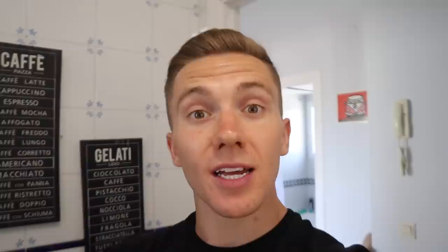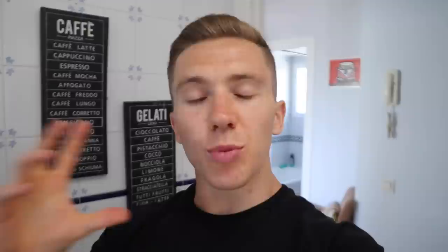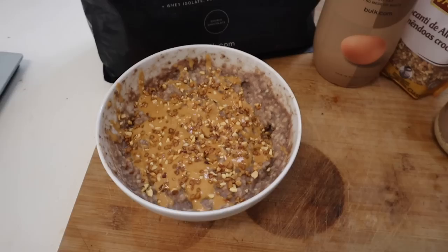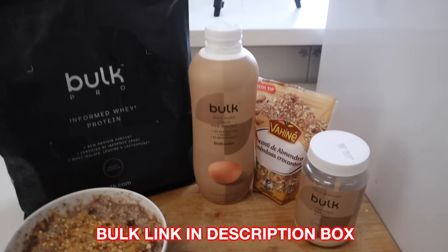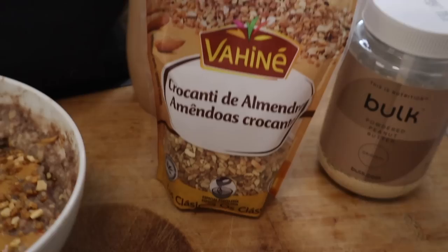The final meal of the day usually comes at around 8pm, about an hour and a half before I go to bed. Whether I'm cutting or bulking, this is almost always my egg white protein porridge. The ingredients are really simple: oats, double chocolate Informed Whey protein from Bulk, egg whites from Bulk, powdered peanut butter from Bulk, and crushed almond pieces — or pieces of dark chocolate as an alternative — both good sources of fat.